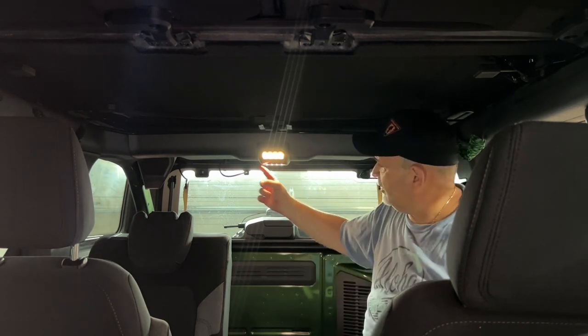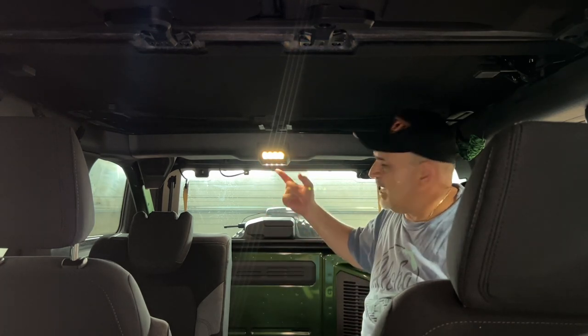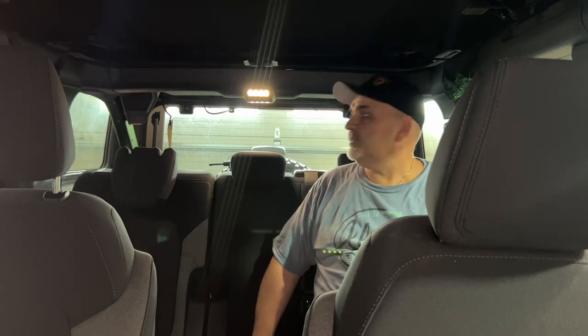Now it's a lot better. You have the reading light in the front, the cargo light in the back, and another light in the back. Right here is the on/off switch. Doesn't get any easier than that. Much better, much more light back here — you can actually read something or look at something. The cargo light's great. It was $40 — you can't beat that. The company's called LEPZ; I'll leave the link below.